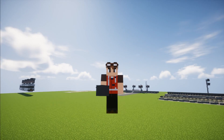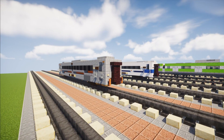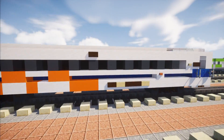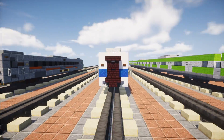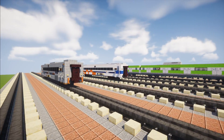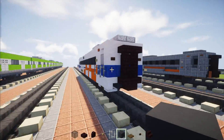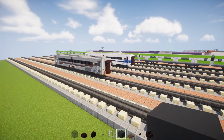Hey, welcome back guys, this is CraftyFox and today I'm going to be showing you how to build some Indonesian stainless steel executive class coaches. I have two of them right over here — this one is the newer version and these are the older versions. They're both redesigns of the original executive class coach that I made. Since I redesigned the CC203 and CC206, I also had to redesign the coaches to match up with it. It is a slab taller than the older model, so let's get started on the build.